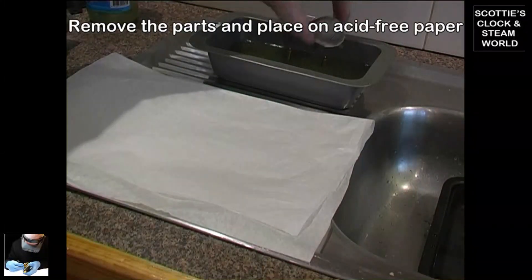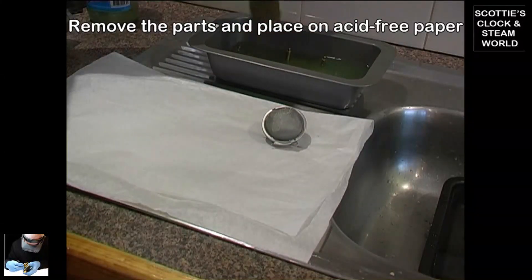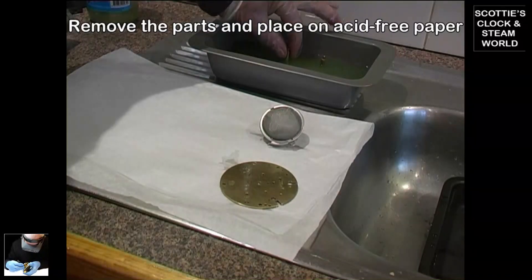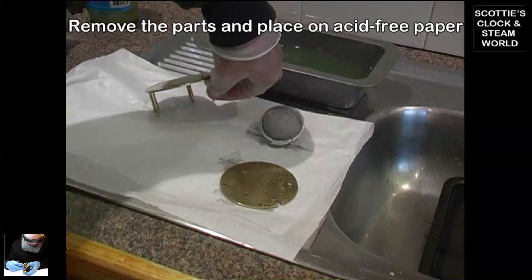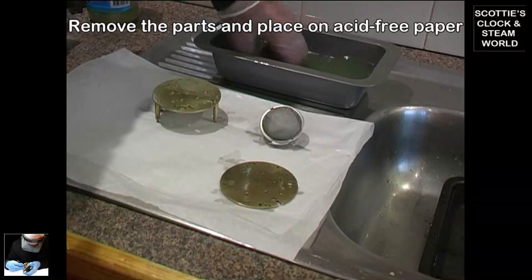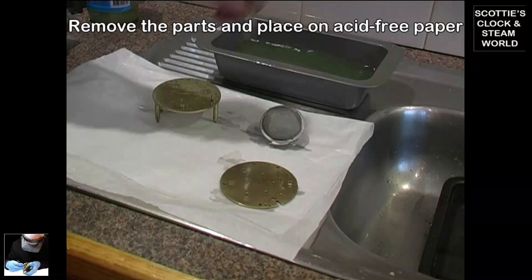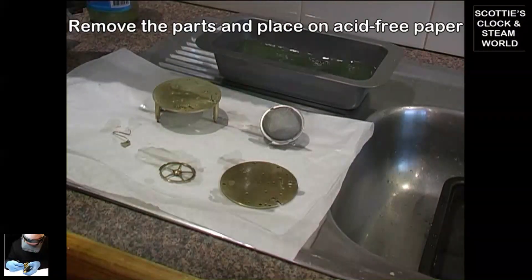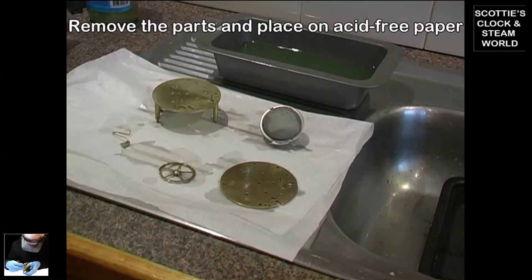We'll take them out and put them on a piece of acid-free paper. If you use anything other than acid-free paper — cloth, newspaper, or anything else — you will leave marks on your final product. It must be acid-free paper. From now on, every part will have to be handled with gloves.